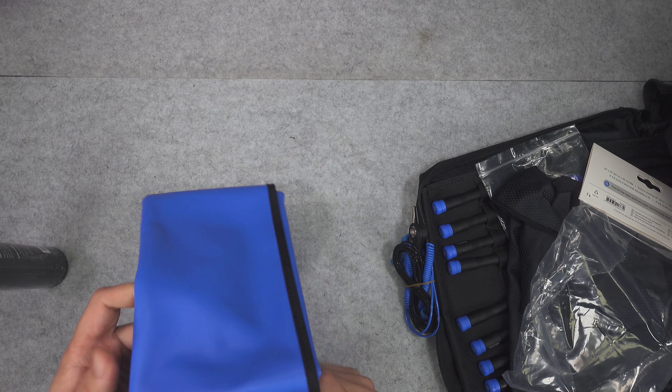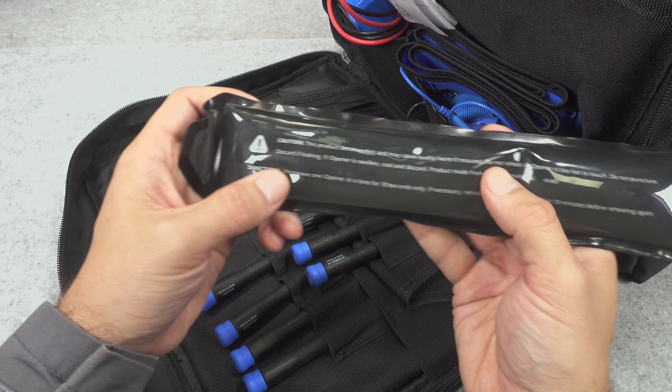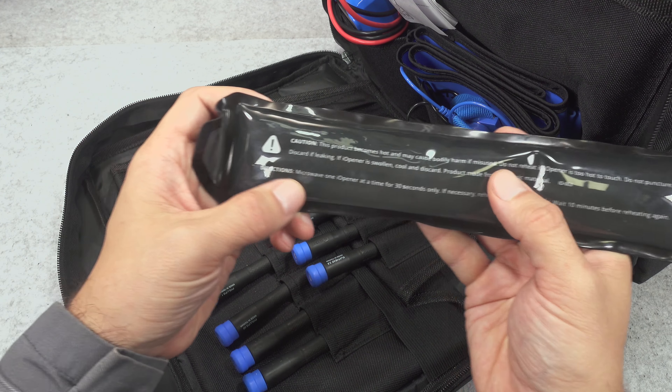We've got a decent meter and it's definitely going to be getting the job done. Here we've got the iOpener, which is quite an interesting device. You microwave it and it heats up, then you put it around a screen. If you've got glue, the heat is going to be nicely melting the glue and making it easier to open.